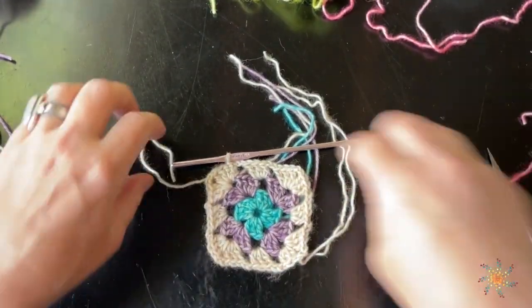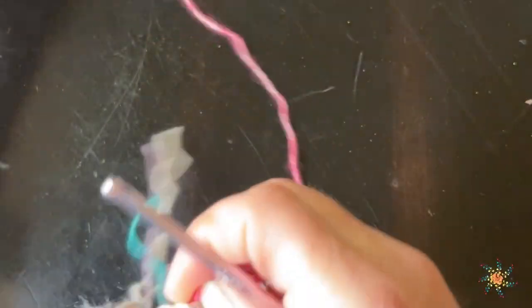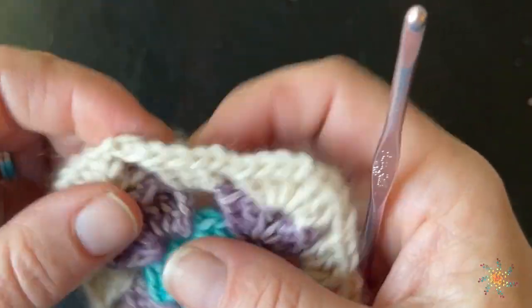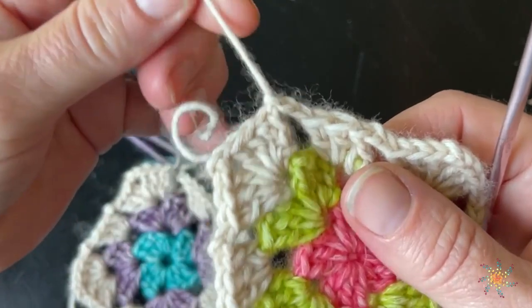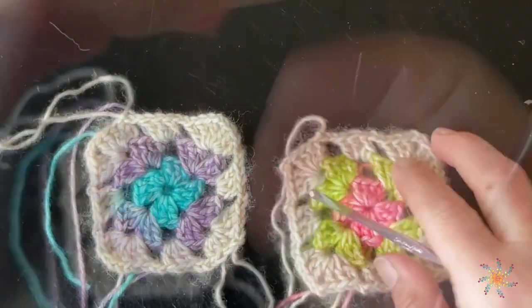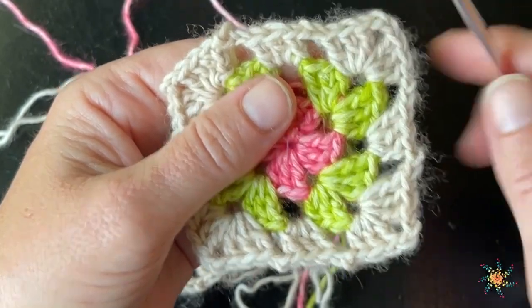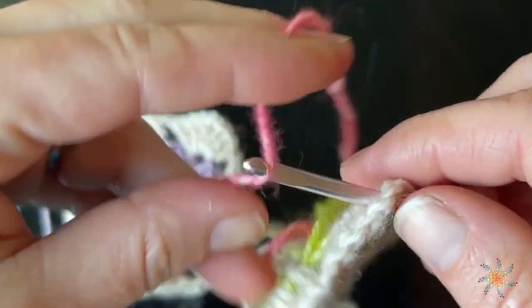I have my two little granny squares and now I'm going to show you how to do the border. I'm going to do a pink border. I'm not bothering to weave in the tails just yet — you can do that when you're finished. I'm going to work this part on the top side, so when you're lining them up, make sure the tail for the very last row is on top. Right side facing you, add your yarn in the top right corner.